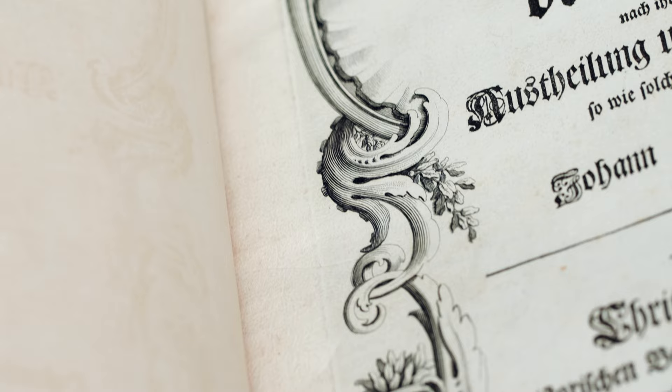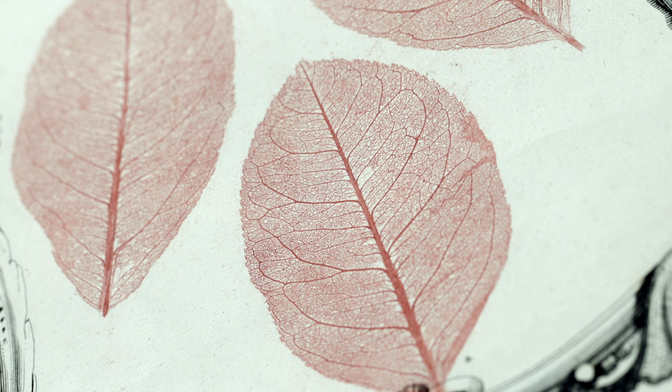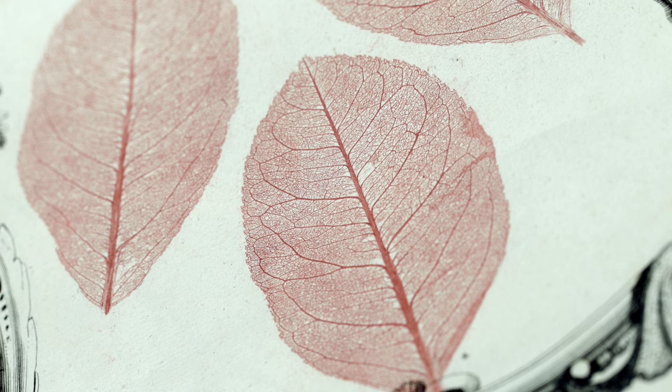Here we have an example of a nature print, which is a print in relief where the plant material is the printing matrix.